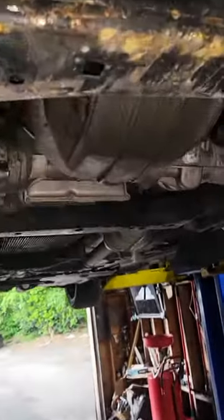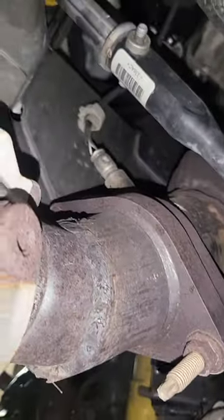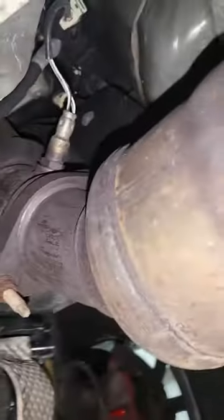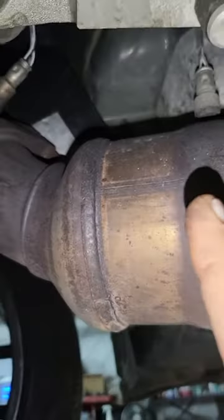For the oxygen sensors, the driver side will be Bank 1. The very top one is Bank 1 Sensor 1, and the bottom one is Bank 1 Sensor 2. The passenger side will be Bank 2 — the top one will be Bank 2 Sensor 1, and the bottom one is Bank 2 Sensor 2.